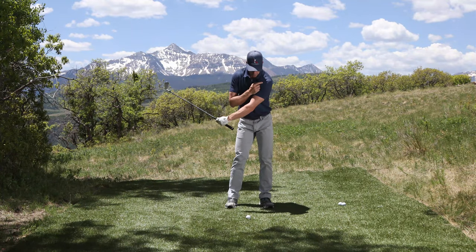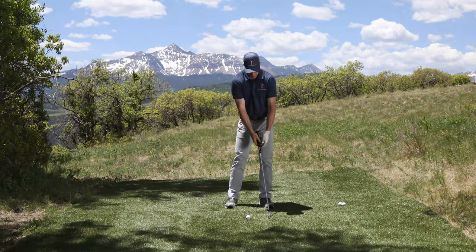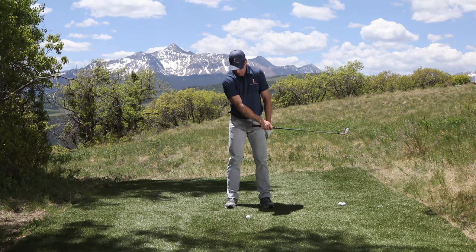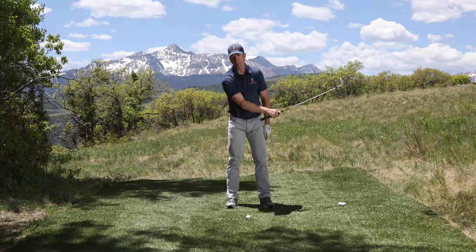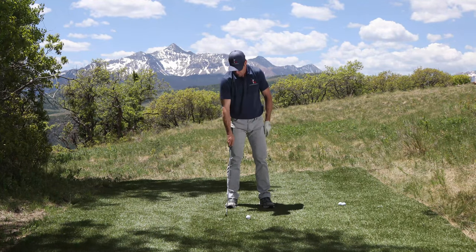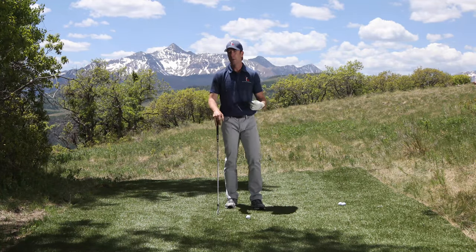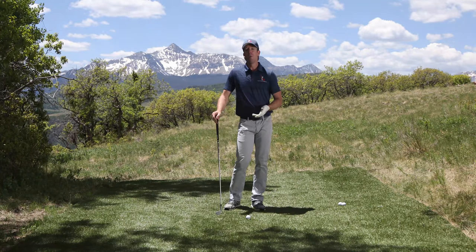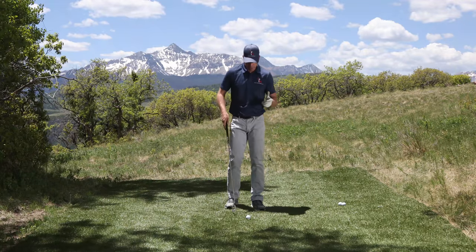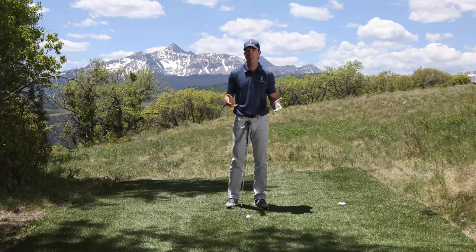Notice where the divot is every single time — it's way up here in front of the ball. Now if I do it with my right arm, the divot bottoms out way back behind the ball. So I've got one divot way up in front, one divot way back. Which one creates the fat shot? The one that's overusing the right arm.